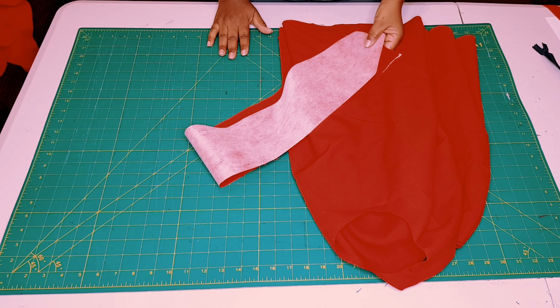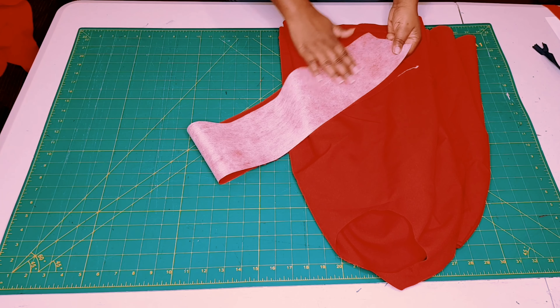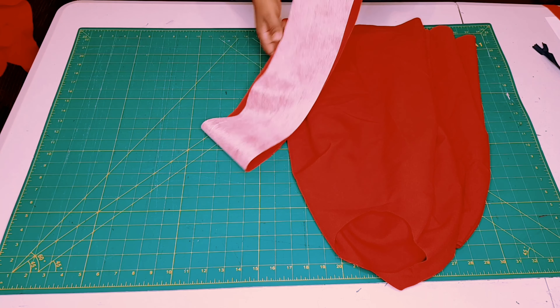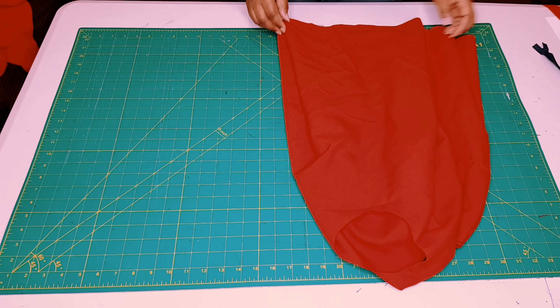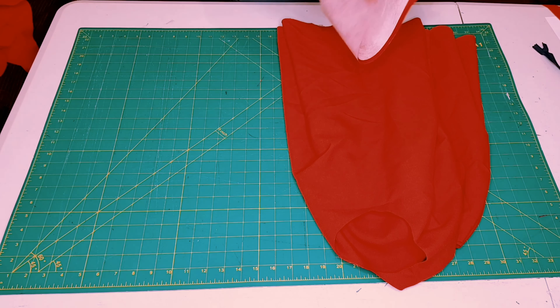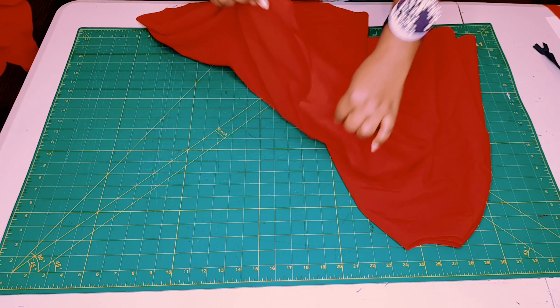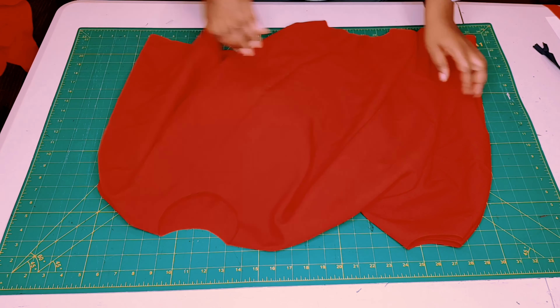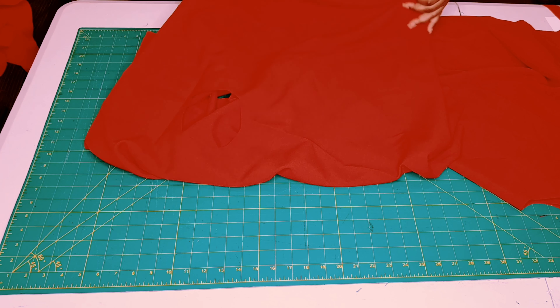Now all our pattern pieces are cut and ready to sew. The first thing to do is get your waistband piece and apply some interfacing to it — I've done that to mine already, so I'll put it to the side. We're going to be left with two full circle skirts. Lay them on the table one on top of the other with the right sides facing.